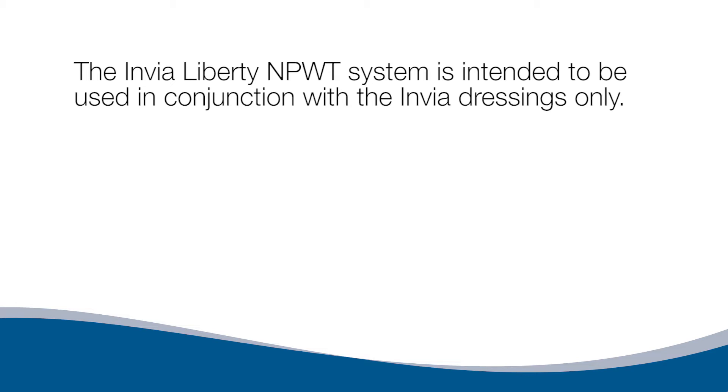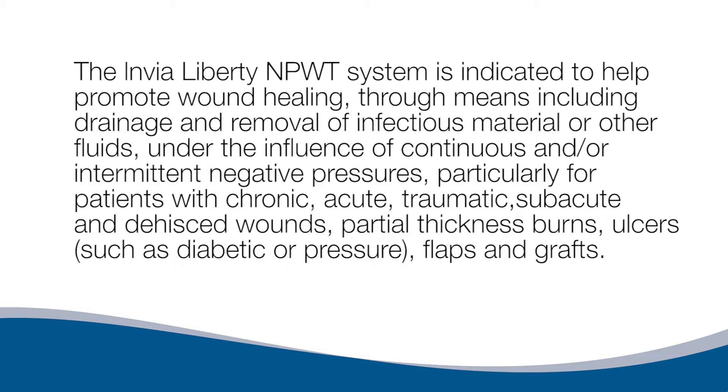The Envia Liberty NPWT System is intended to be used in conjunction with the Envia dressings only. It is indicated to help promote wound healing through drainage and removal of infectious material or other fluids under continuous and/or intermittent negative pressures, particularly for patients with chronic, acute, traumatic, subacute, and dehisced wounds, partial thickness burns, ulcers such as diabetic or pressure, flaps, and grafts.